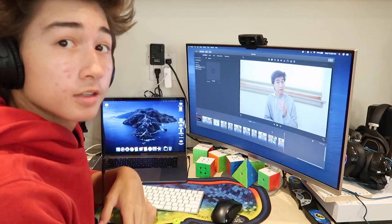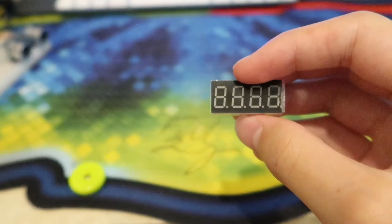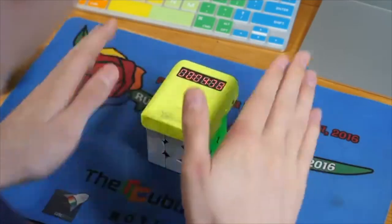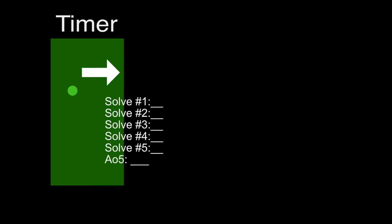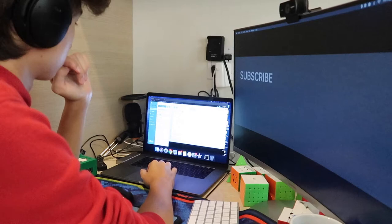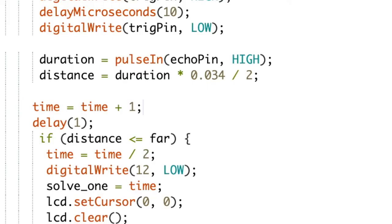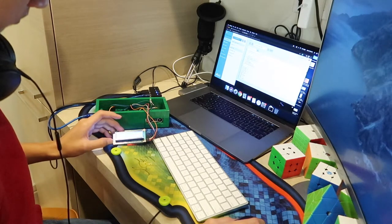Except we're not done, because of this: on the YJ timer it displays the time on the timer itself — that's what makes it a timer. Mine just prints to the computer, which is not a timer. So I need to figure out a way to display the scramble and time on the actual device. I was able to figure something out — the magic lies behind this little LCD, a liquid crystal display. I spent another week making the timer more accurate and getting the LCD to work properly.